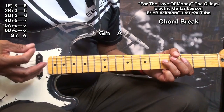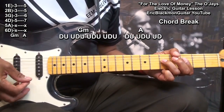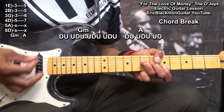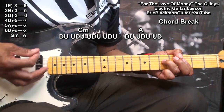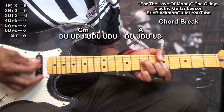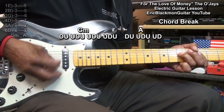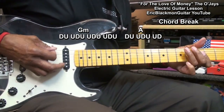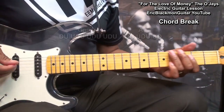We're going to play that down-up, up-down-up, up-down-up, up-down-up, down-up down-up, up-down-up, up-down. So that's the chord break, and then we'll go back to our groove.